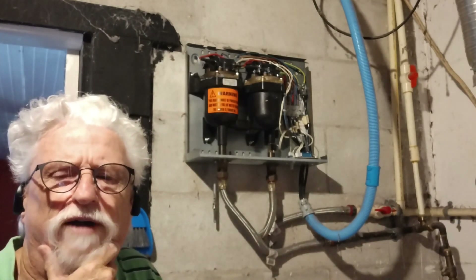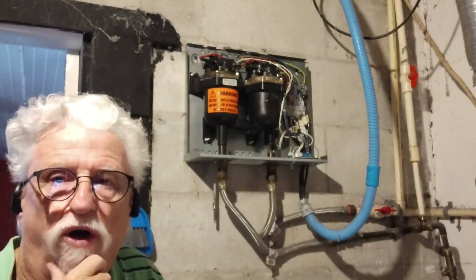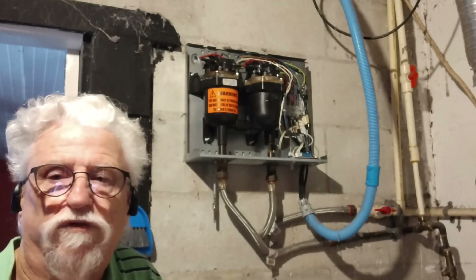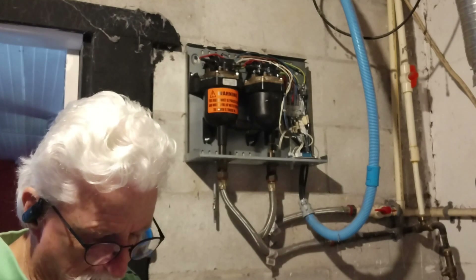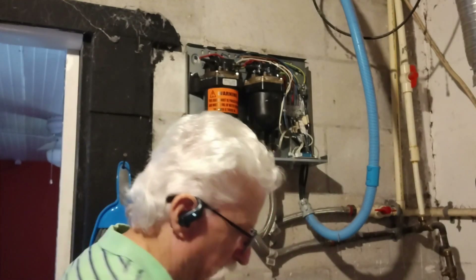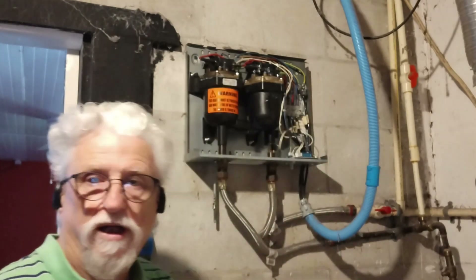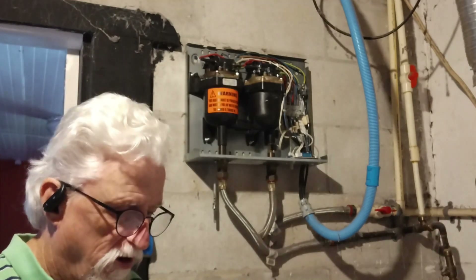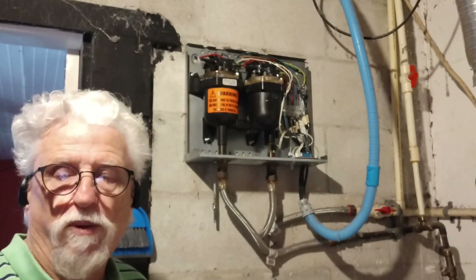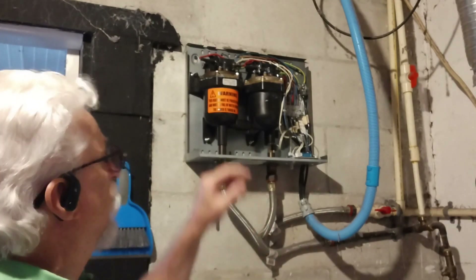I've had this unit for probably five or six years. I had another one for five or six years but it got some wires shorted out — it wasn't really worth fixing. This one has had some electronic problems. I did have one other problem before where a board went bad, they sent me a new one, and I put it in and it fixed it. But the water never really got really hot, so I don't think that board was actually the main problem.